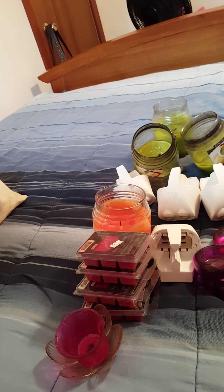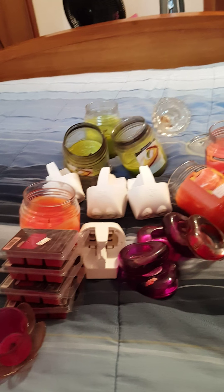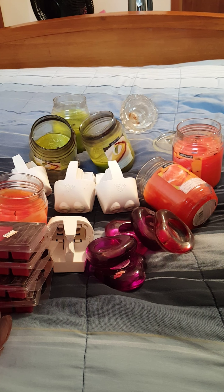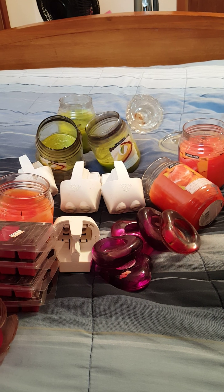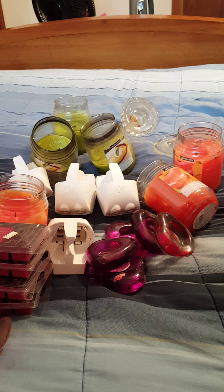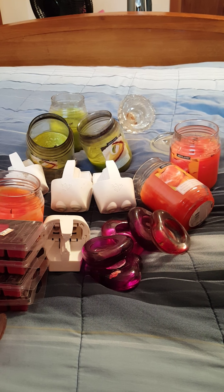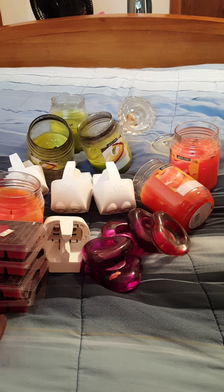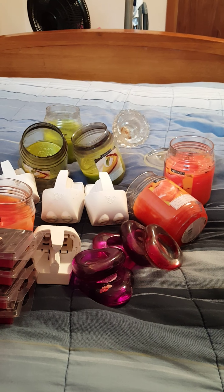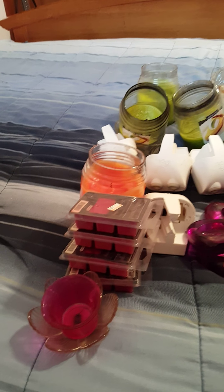She was giving away a bunch of candles and some wax and some other little things. So there were about nine comments and some of them said they were on their way. I didn't know what scent she had — she didn't list anything, she just took pictures of the boxes that were full. So this is what was in that box.